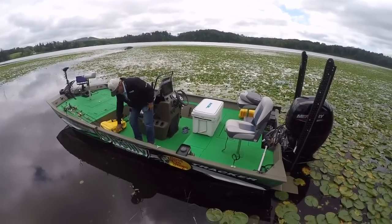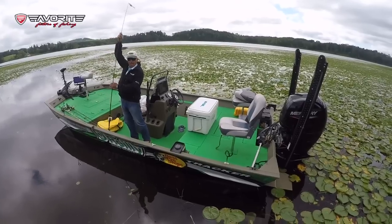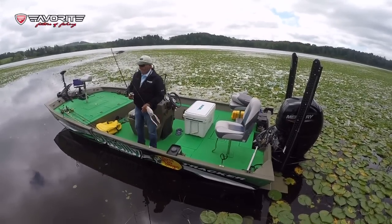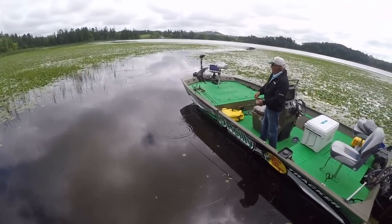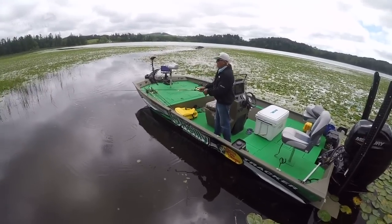I got my favorite bass lure for the lily pads — my Spro Frog. It's a bronze eye frog and I'm basically just going to work the pads and just kind of walk the dog with it. Just throw it in these pads. It's pretty much weedless.